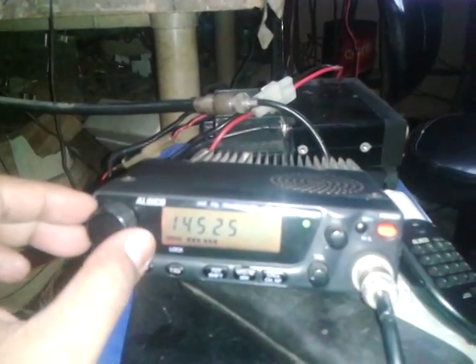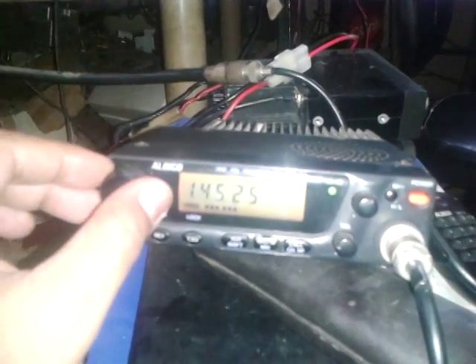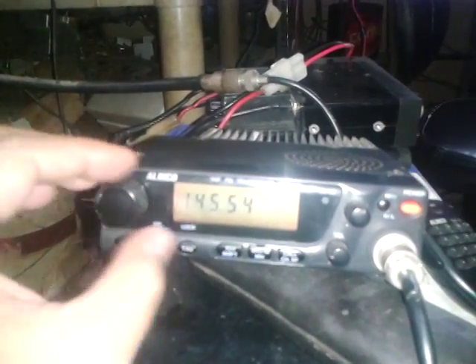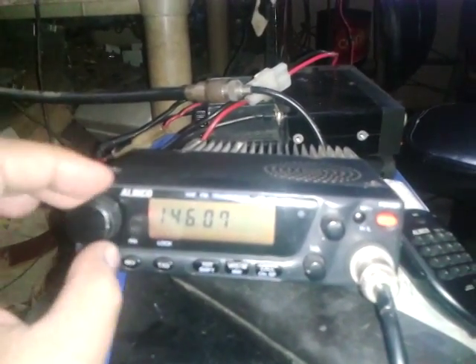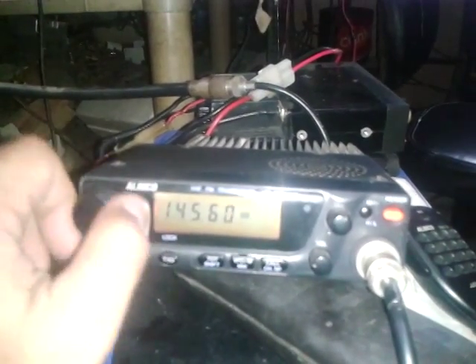We're getting mic pressure on 525 and we will try to guard again from the other sector. It came along from the frequency, so let's go down.